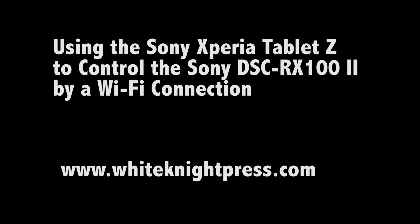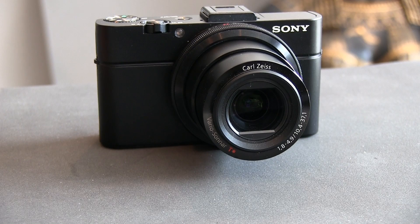I'm going to show you how to connect the Sony DSC-RX100 II camera to the Sony Xperia Tablet Z, which is an Android-based tablet.